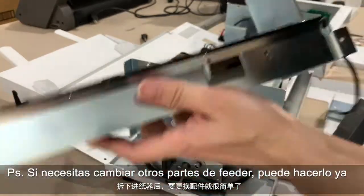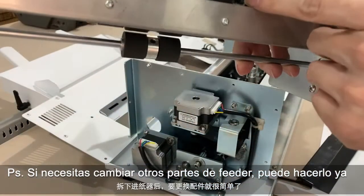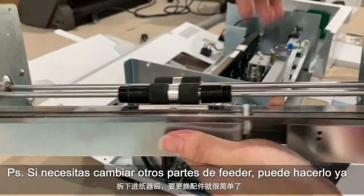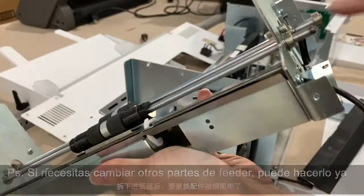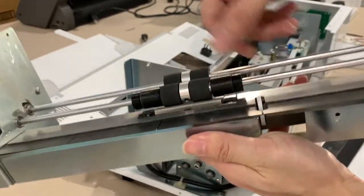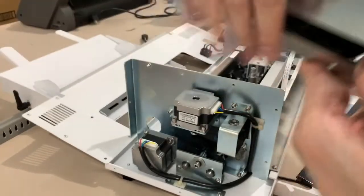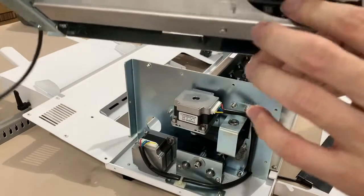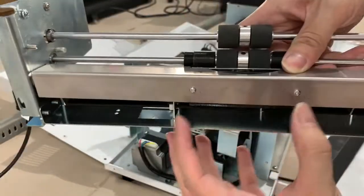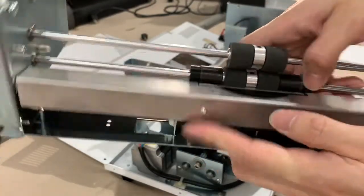In our case, what we need to do is replace the sensor here. You can remove it from the back side. If sometimes you need to replace this part inside, you can do this from the side — for the feeder point. And if you need to remove the screen here, we have a screen inside. If you need to remove this part, you also need to take this part. Here we have two screws — just remove these two screws and then you can replace parts inside.